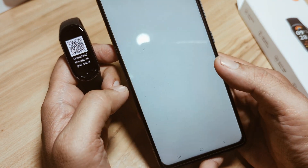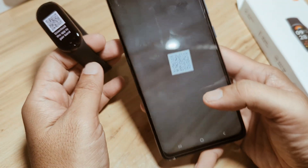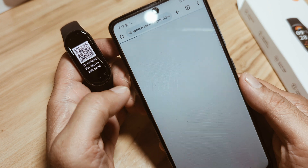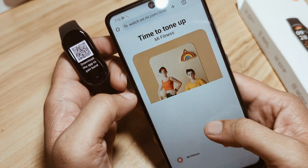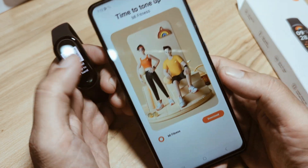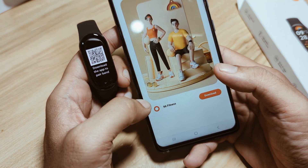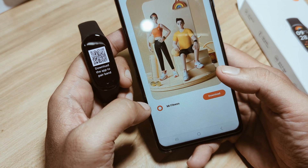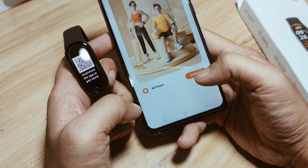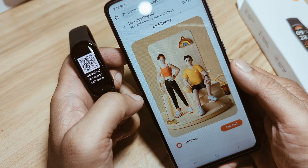Let's open the link and check. We have here a website, similar to the Chinese version. As you can see, we don't have a link for the Google Play Store. Okay, maybe it uses this version — the Mi Fitness on the Google Play Store is not yet updated for the Global Version. Anyway, we'll follow this one, so let's download and sideload this APK file.